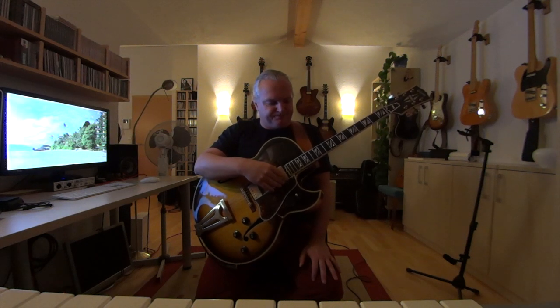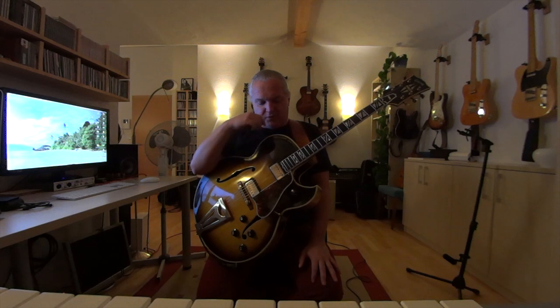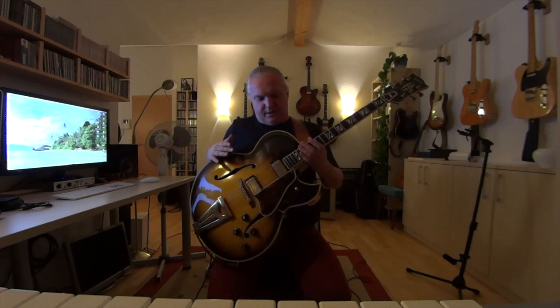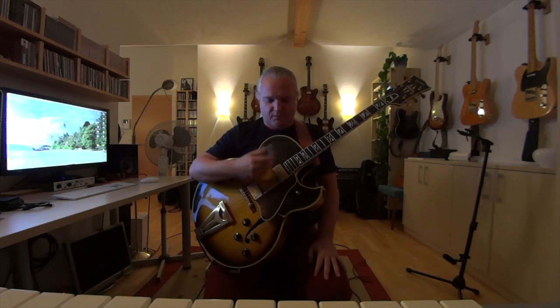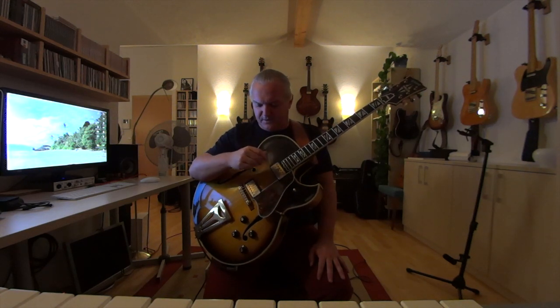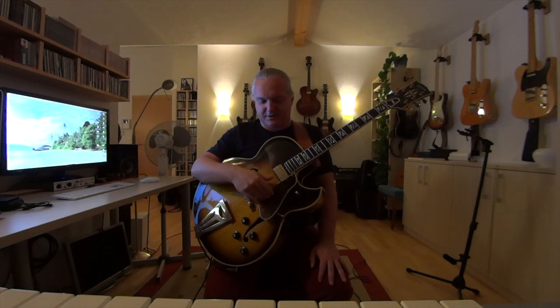First thing: the guitar. Sure, it's easier with an archtop, but later on I will play on a solid body and demonstrate it because it works too. It's much easier with an archtop because the guitar is more percussive, and that makes it easier. You also have a much better mid-range, and that helps you cut through in a band with this clear sound with no distortion.